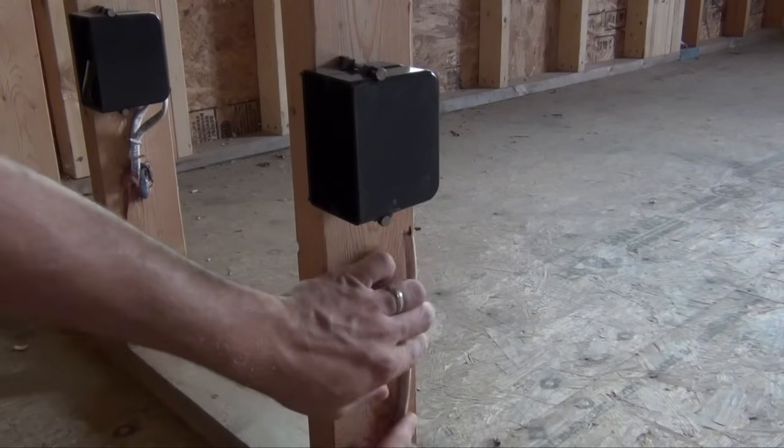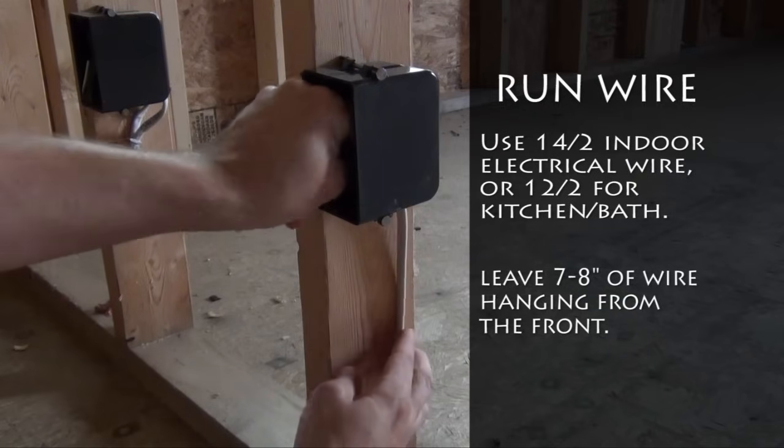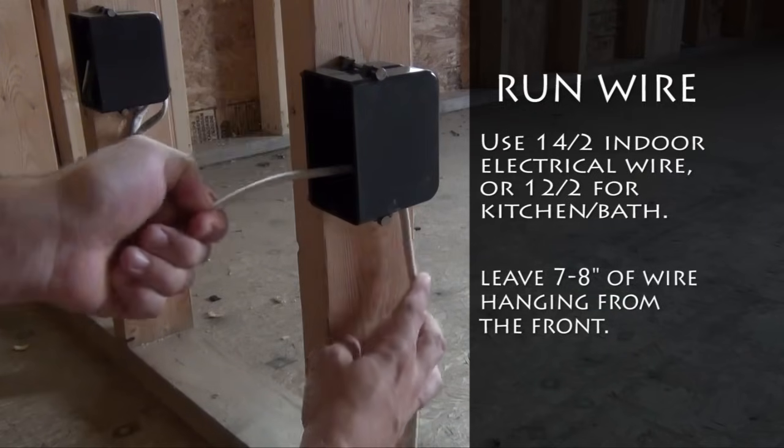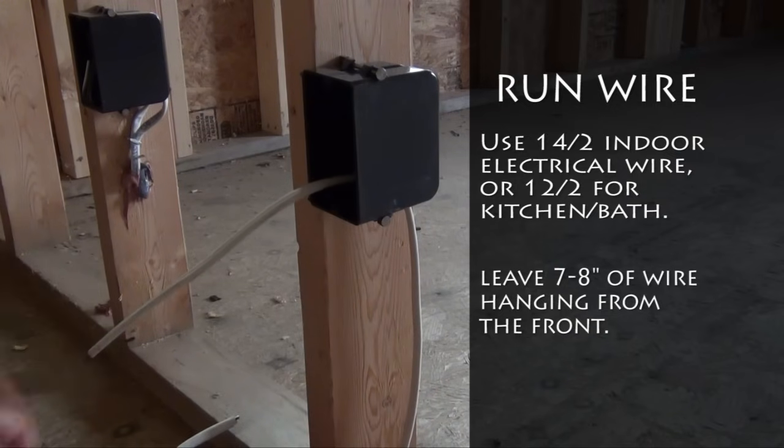Next, pull your 14-2 electrical wire through your floor into the back of your electrical outlet box. As you pull it through, make sure you leave plenty of wire on the front end — 7 to 8 inches is more than enough.